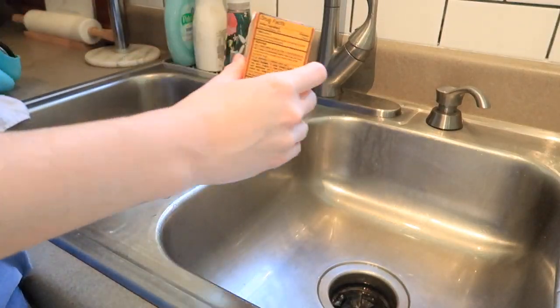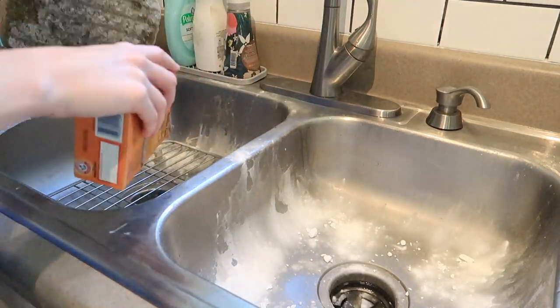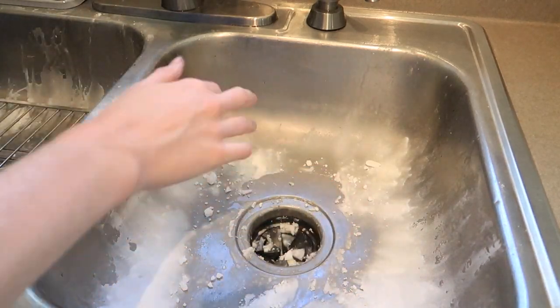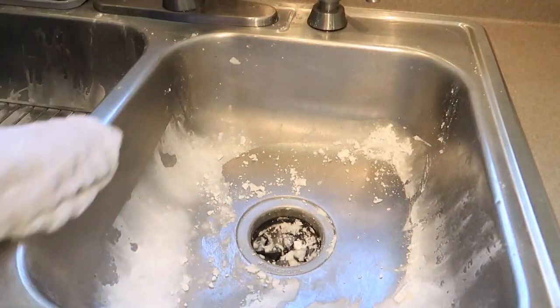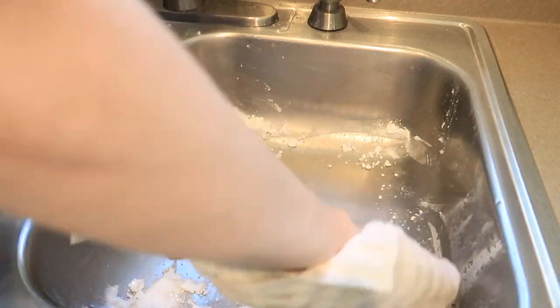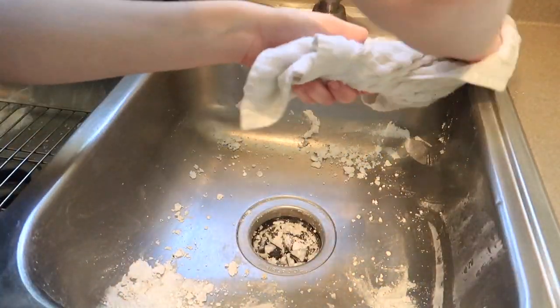Something I wanted to show you guys is how I clean my sink. I use just the last little bit of baking soda that we had and I just scrub it out. I'll usually use a paper towel, but I was completely out so I used an old dish towel. You can see how much cleaner it looks — just scrub it with the baking soda, rinse it out, and you have a nice shiny sink that's completely clean.